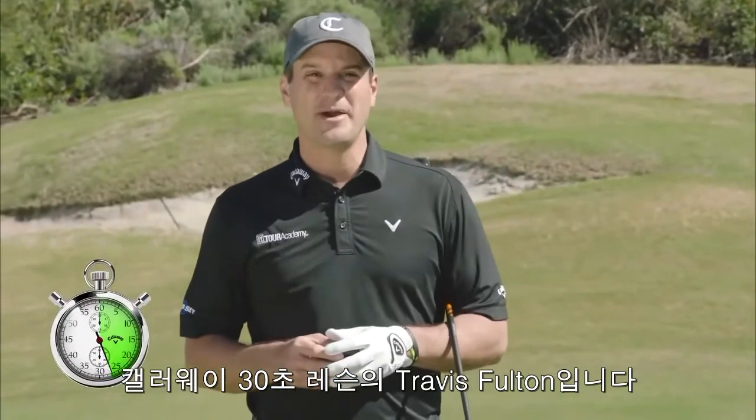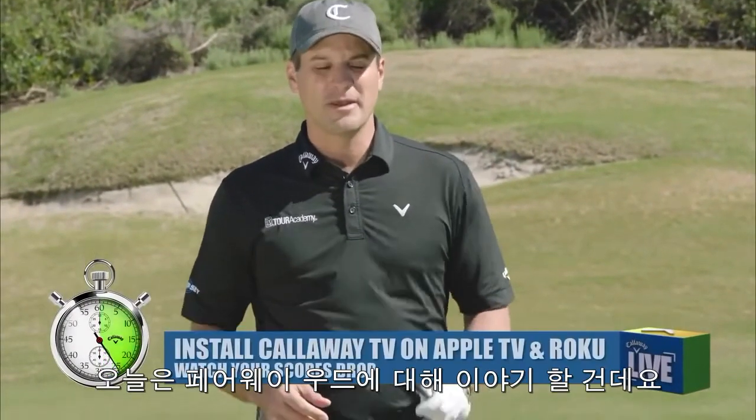Travis Fulton here. Another Callaway 30 seconds to better. Going to talk Fairway Woods here. XR16 — known for ball speed.